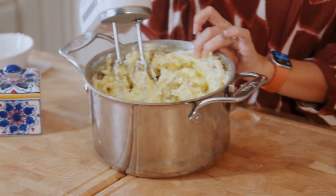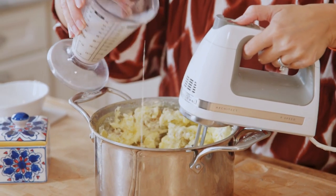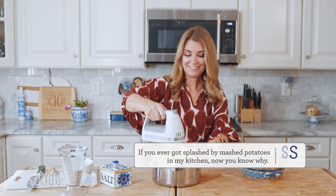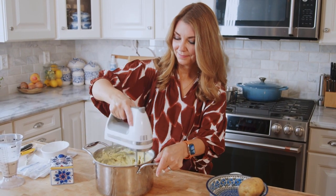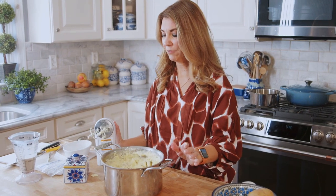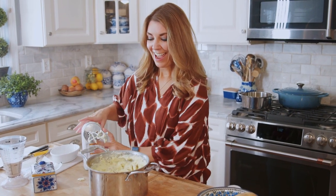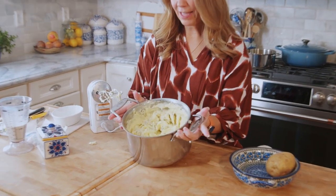Once you get to this point where they're starting to get really buttery and creamy, we're going to start to add in the heavy cream while you're mixing — but not on high so you don't splash everyone in your kitchen. This is why I didn't add all of the milk, because our potatoes were pretty much broken down. We had a lot of butter and cream cheese in there, and I didn't really use the whole bag of potatoes — this recipe calls for five pounds but I used about half of that. So they're creamy and light and fluffy and they're ready to go.